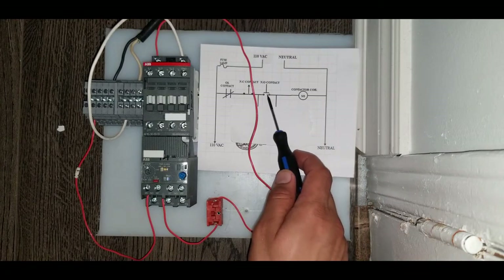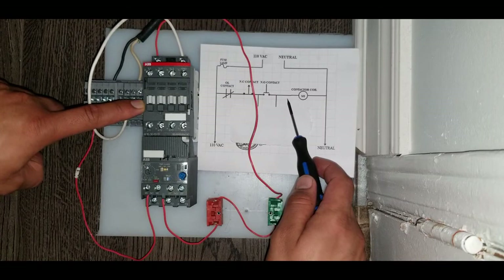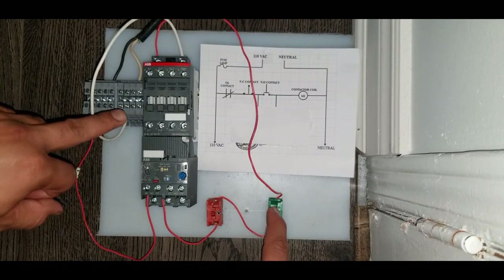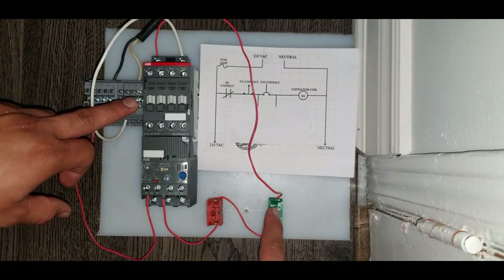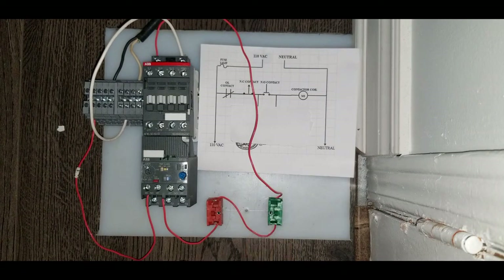Let's power our contactor. If I press this normally open switch, the contactor's main contacts should pull in and our coil will get energized. It does — you can see the contacts pulling in and you can hear the click noise. Now here is a problem: the contacts will only stay in as long as I hold this green switch. As soon as I release it, the contacts pull back to their normal state. In order to overcome this situation, we use a latching circuit.